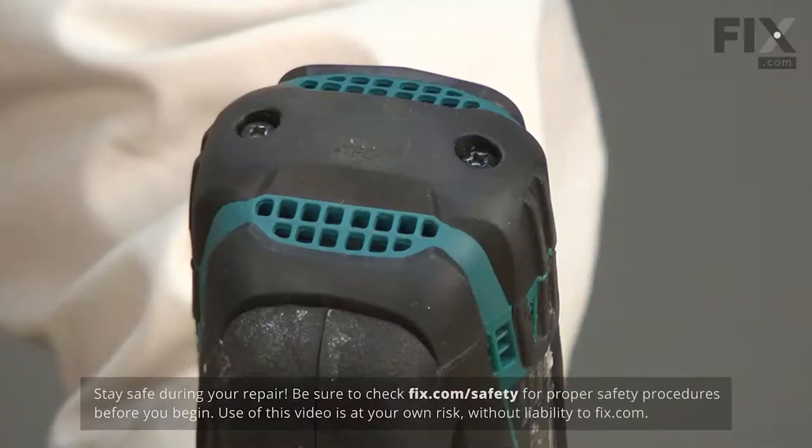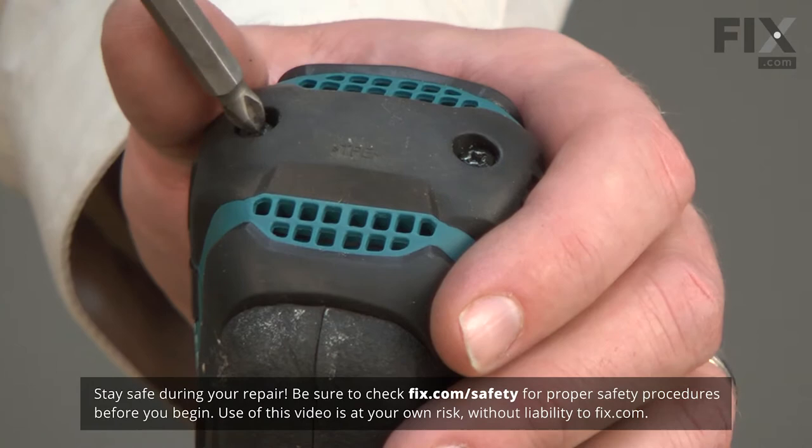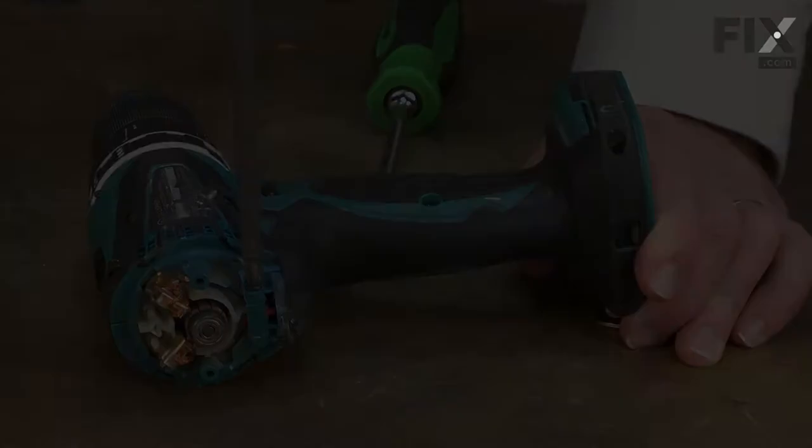If so, the gearbox should also be replaced. I'll begin by removing the battery. Now remove the rear cover — it's secured with two screws. Now I'll split the two housings.